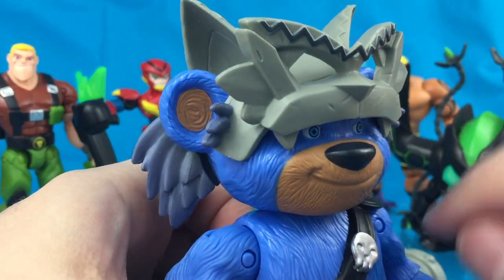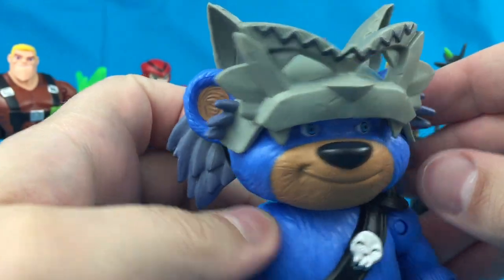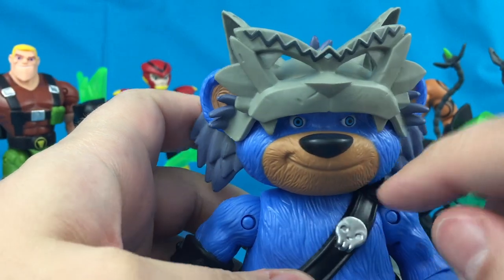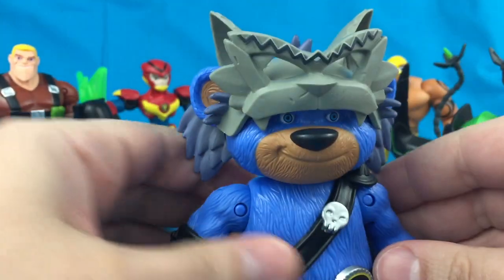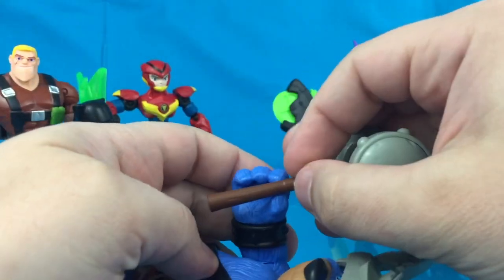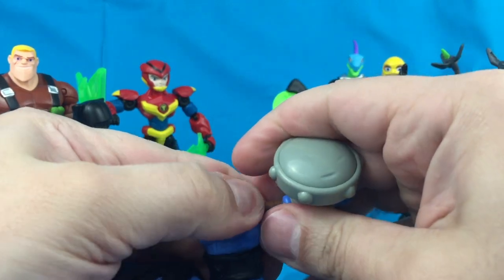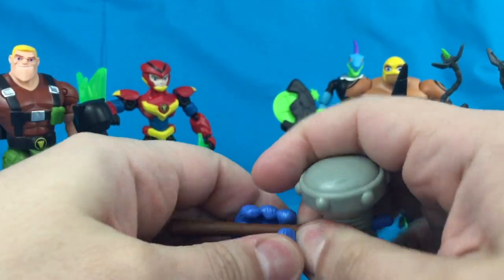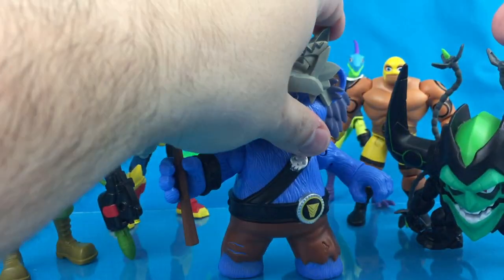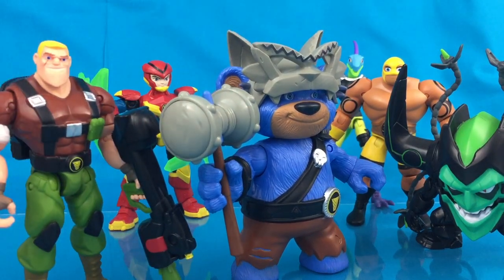As far as head sculpt goes, he's got some really nice paint applications on the eyes, great sculpted details around the mouth and ears with light brown representing fur. This one is definitely one of my favorites, but again Sarge is my favorite from the line — definitely a 5-inch military style figure, you gotta love it.